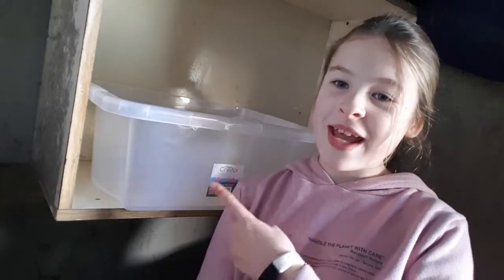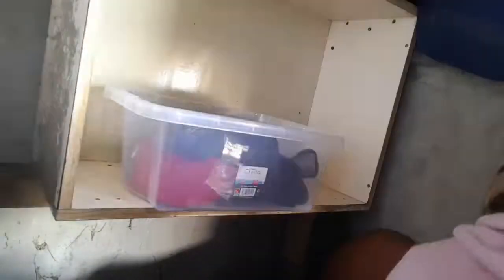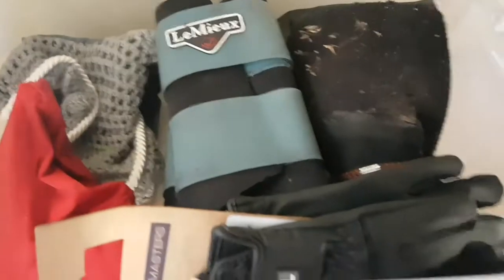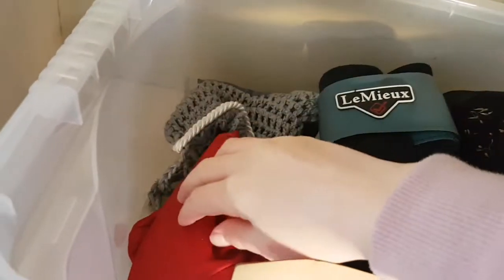Now I'm going to put some of the things in this storage box. So this is what the storage box is looking like. We have gloves, fly mask, boots, ear bonnet and a hat tail.